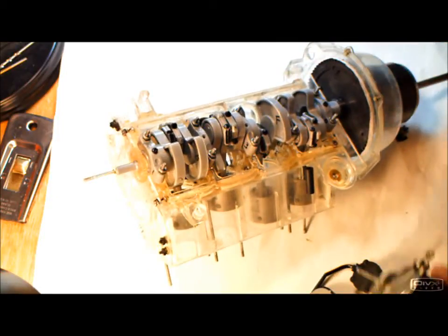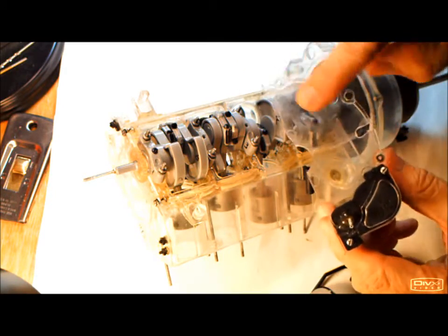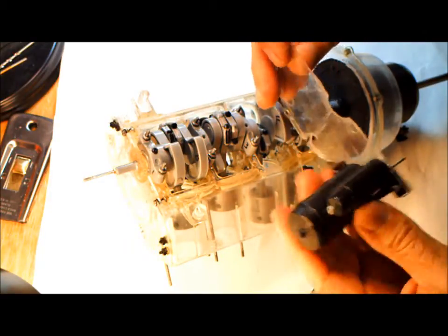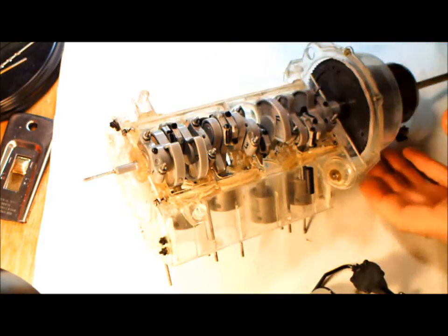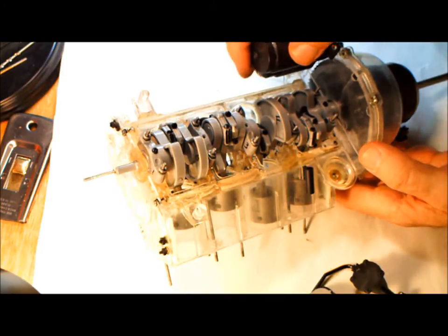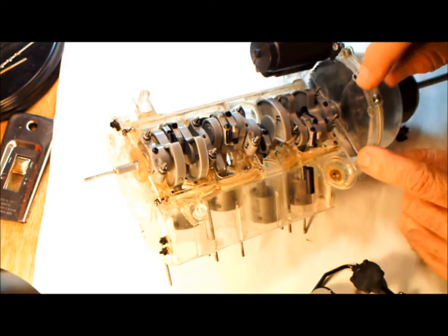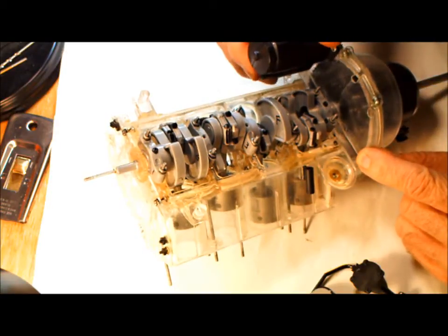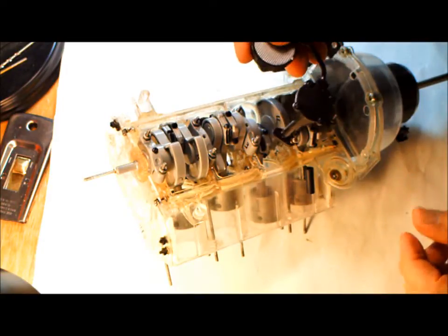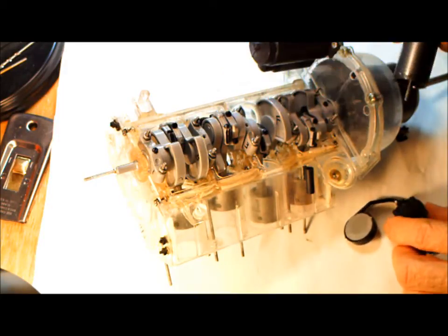Now we're going to put on the starter and the plate. This is the plate that was sawed off earlier during construction of the block. It covers the bottom half of the bell housing here, and this bolts on here, screws on here, here, and here. We're going to install the oil pump and the oil filter, and we'll come back.